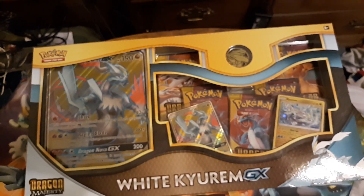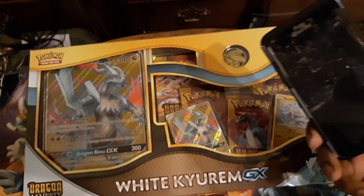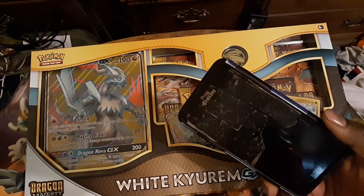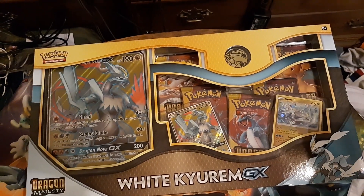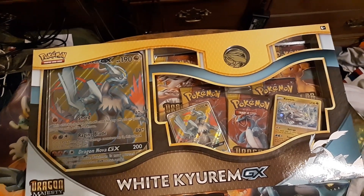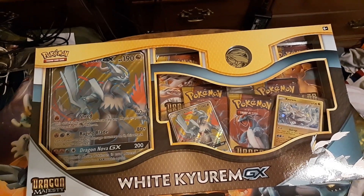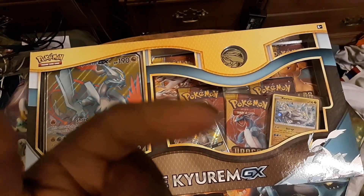I still have videos left over from the old phone. They're on the computer and I can take out the SD card to get them as well. So I still have videos — this is just the first video acknowledging that once those go up, the rest of the videos from here on out will be recorded on this new phone.